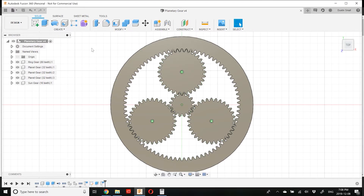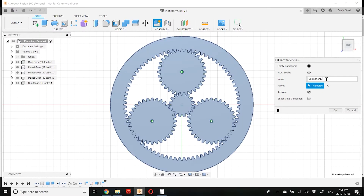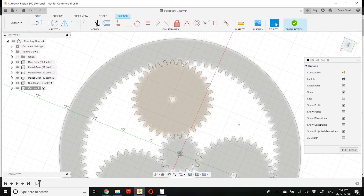The last component we need to model is the carrier. The carrier is essentially a bracket that's going to connect each of the planet gears to our output shaft. Let's create a new component and call it carrier. We're going to create a new sketch right on the face of the planet gears. You have quite a bit of artistic license to draw this how you want — I'm going to speed up the video here and draw the carrier.